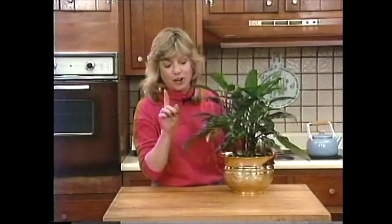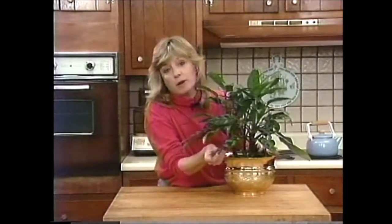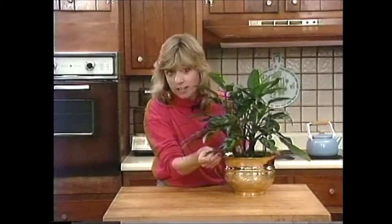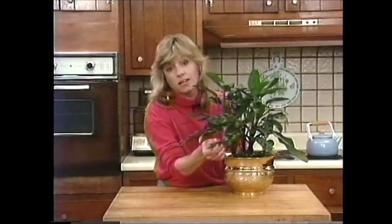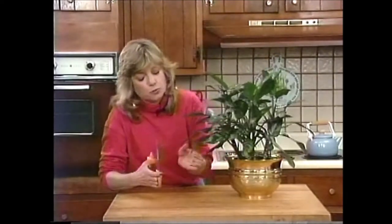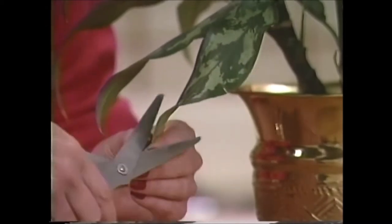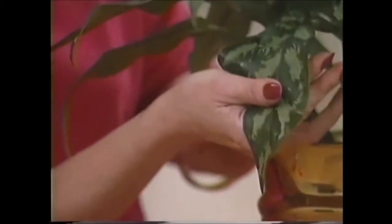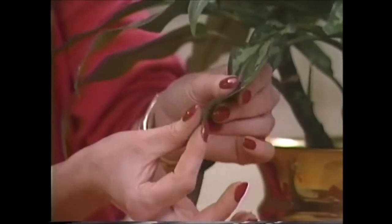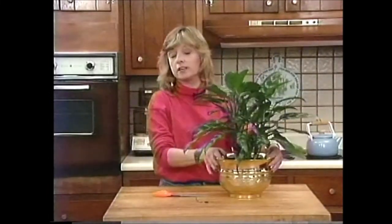There is one scar that did not come from that traumatic experience — this leaf here. One day my pet parrot decided to take a walk across the living room floor and try out this leaf for lunch. Luckily I caught him before he could do much damage, but this is the result. If your leaves do get damaged for whatever reason, go ahead and trim them in the shape of the leaf itself, so that when you look at the plant you don't even notice it had a trimmed leaf. Bring your clipped leaf also to a point, just like the others — it's really that easy.